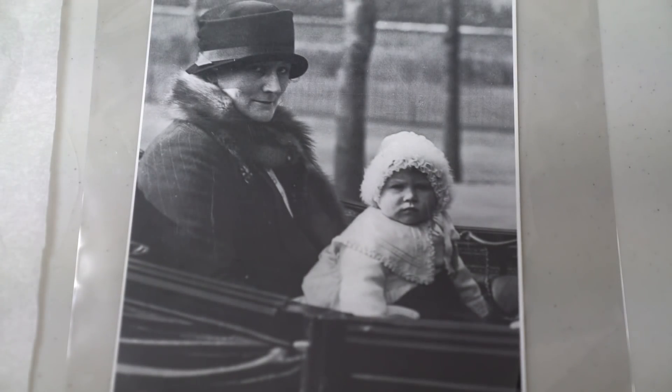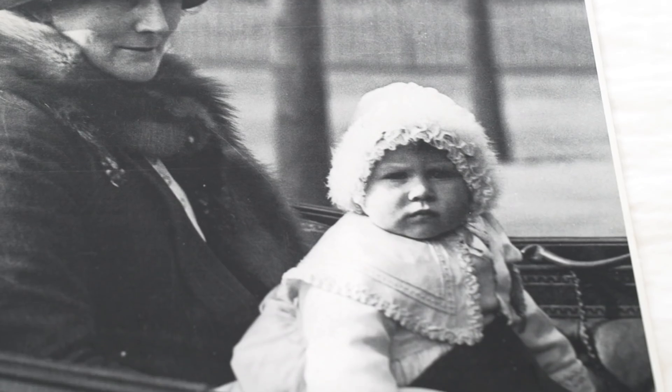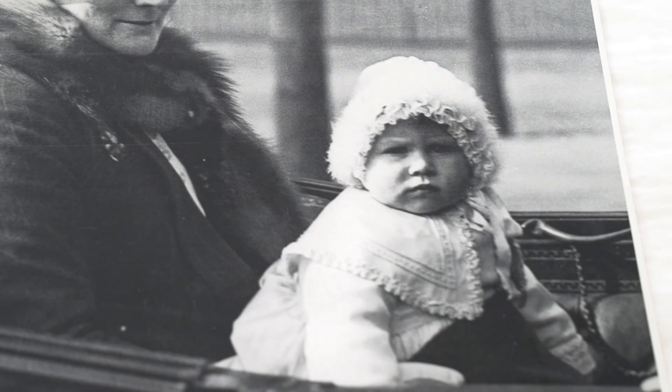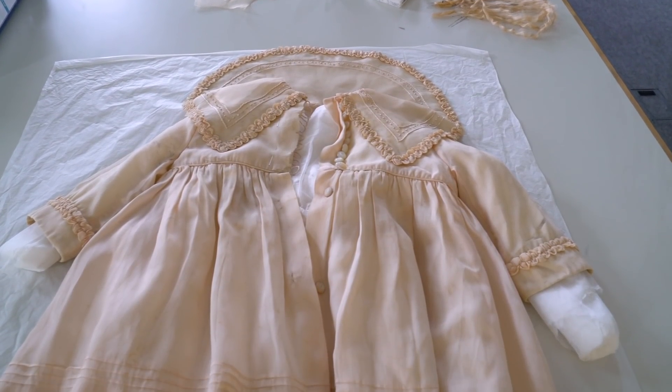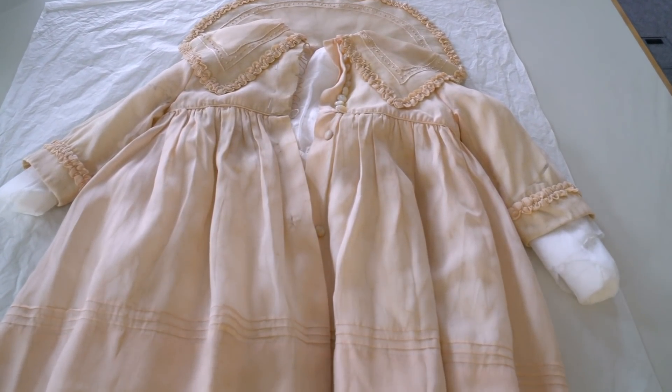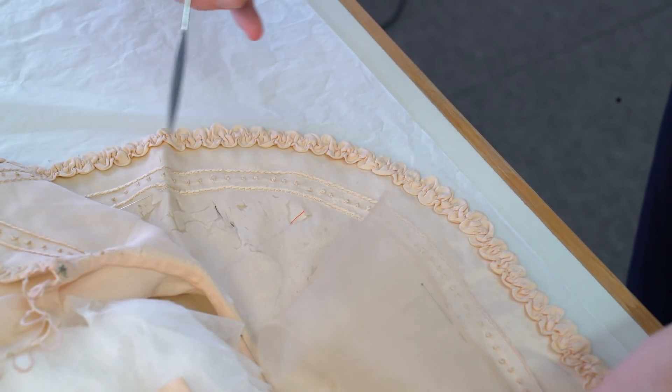Here you can see Princess Elizabeth wearing the jacket when she's a baby in 1927, presumably being taken out for an airing with her nanny. It's really great provenance to the object to have this photo alongside it. It's come to our studio today because it's in relatively poor condition.